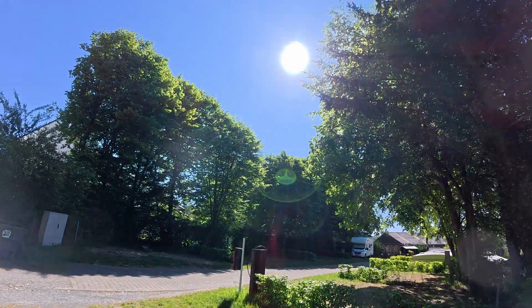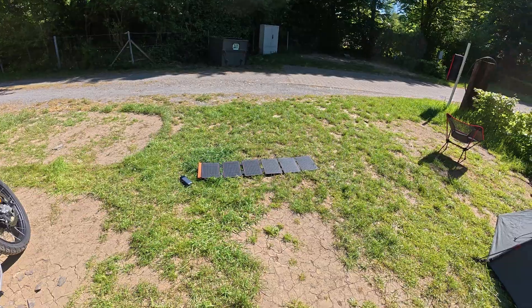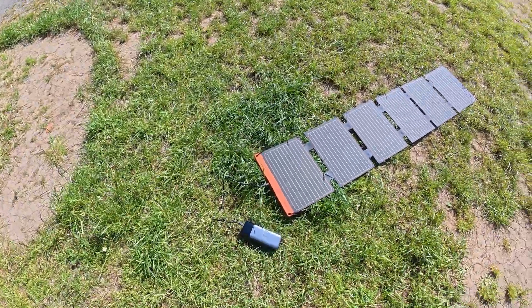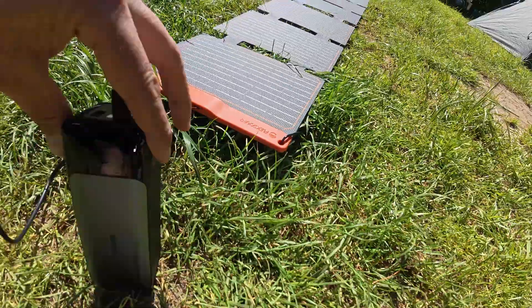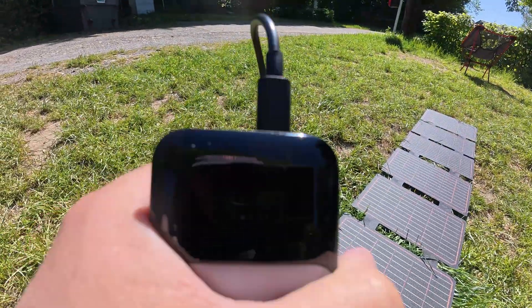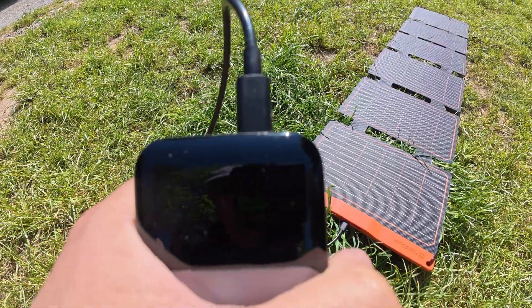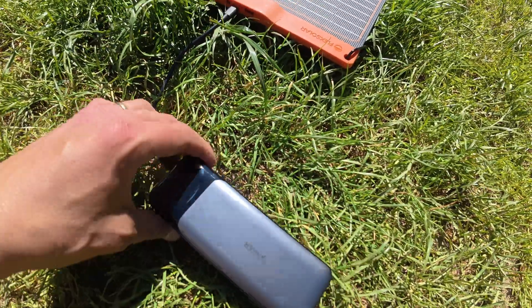I've placed it directly on the ground. The sun is above — the time is almost 11, it's 10 to 11. I have my power bank here which shows a meter. I don't know if you can see it on the camera, but let me show it to you.